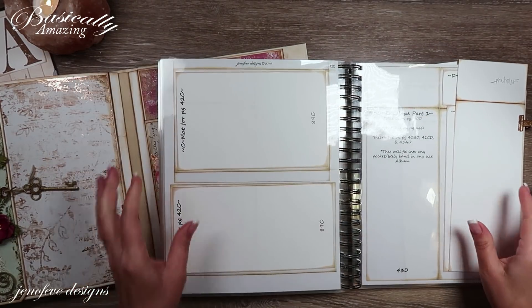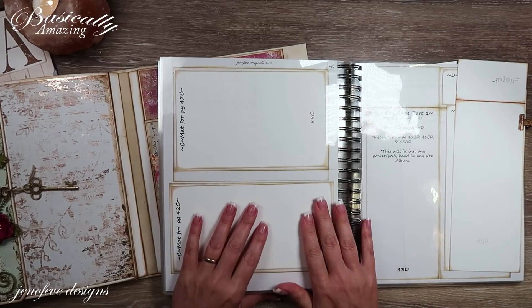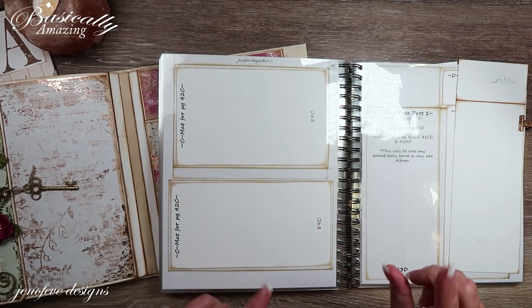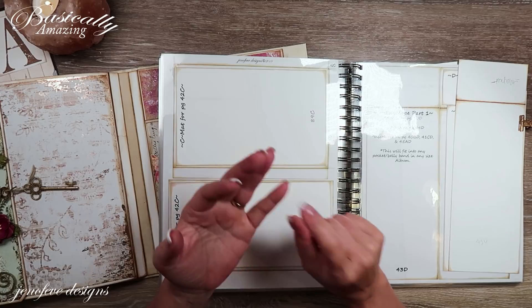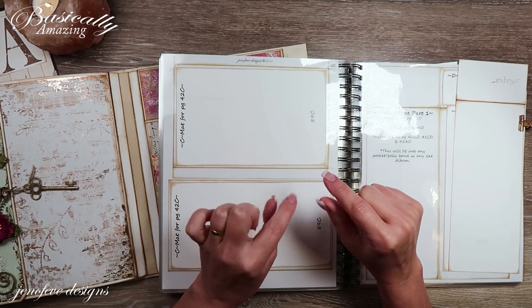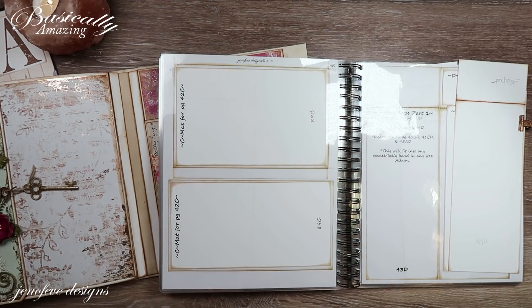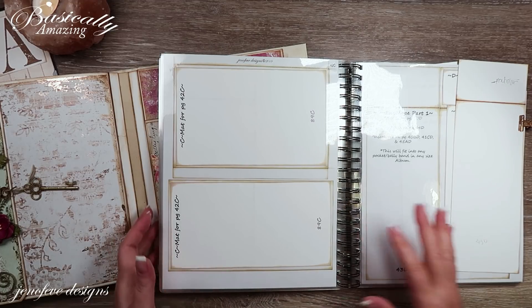The templates are available in my Etsy shop — that link is down below. I'm trying to add the exact base pages you'll need for each video in the description box below. On your phone it might say 'show more' or have a little arrow next to the title — hit that and a whole section will drop down with all the information and links.